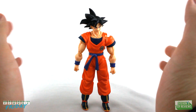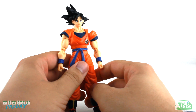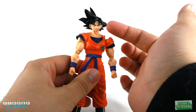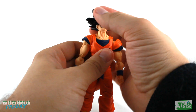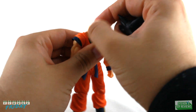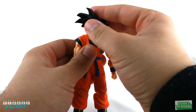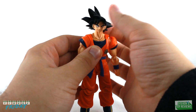The articulation is basically nothing you haven't seen before with other Goku reviews, but let's go over it as a refresher. The head attaches into the neck on a ball joint, which allows us to move the head around, look up and down a little bit. There is a hinge in the neck so we can move Goku's head forward and back, and there's also a swivel. The neck plugs into the body near the shoulders on a ball joint as well, which allows us to move Goku's neck around even more so he can look in all sorts of different directions.